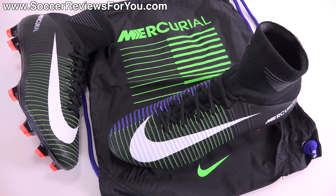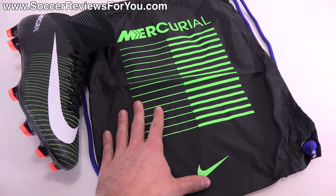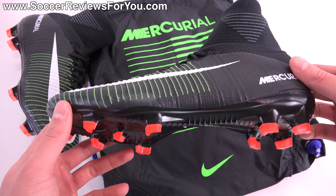Hey guys, Josh from SoccerReviews4U.com, bringing you my review plus on-feet video of the Nike Mercurial Superfly 5 in the brand new Dark Lightning Pack colorway. Now inside the box, along with the shoes, you get a string bag here, black in color, lime green Mercurial branding on the front, and blue string, so all the colors match what you're going to find on the shoes themselves.